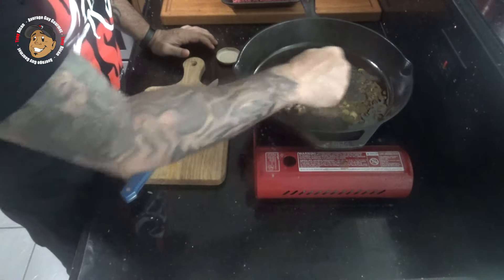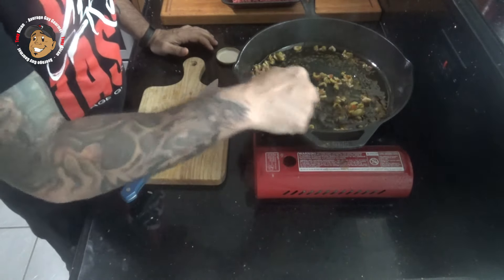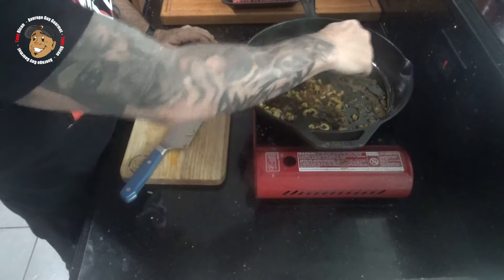Now for things like sofrito, you can go ahead and get that from the store, or if you want, you can make it at home — I'll drop a link on how to do this. I'm just gonna go ahead and let this go for a couple of minutes.